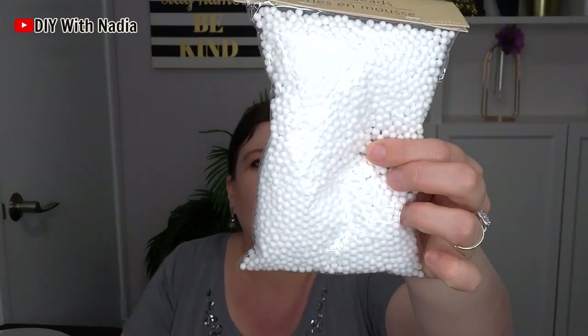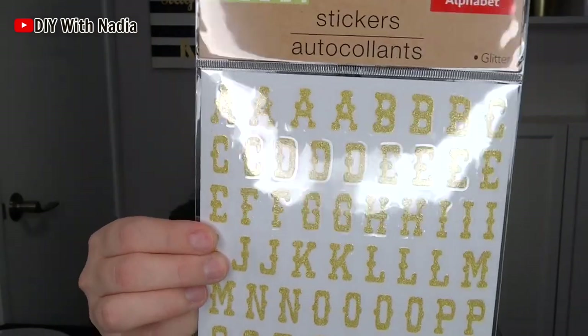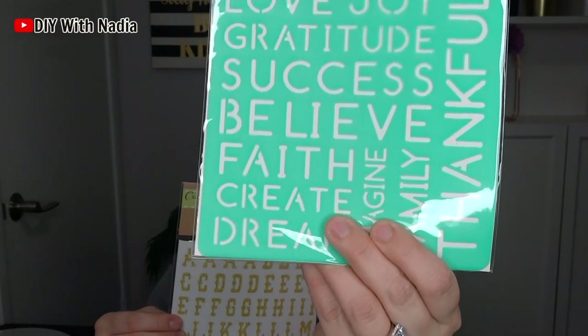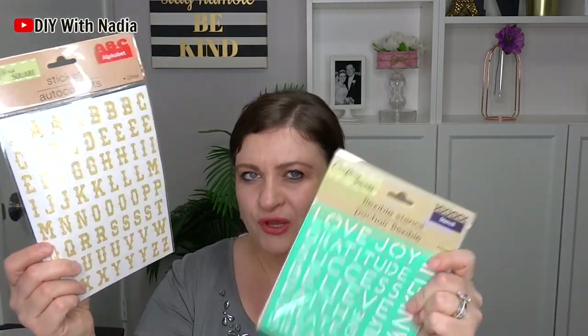For DIYs I got these foam beads — they're more Christmassy, kind of like snow or something, but I didn't have them so I picked them up. Then I got some gold letters. I'm not too fond of the font but they're shimmery gold letters. I also got a letter stencil. It's good to have stencils in different size letters because sometimes if you don't have the right sticker you can use a stencil.